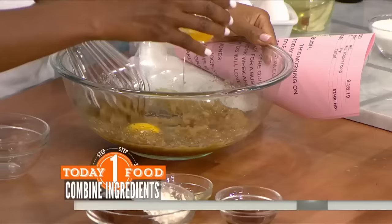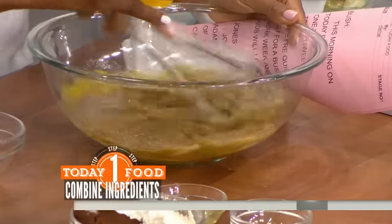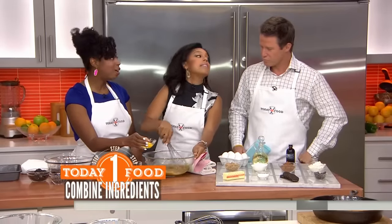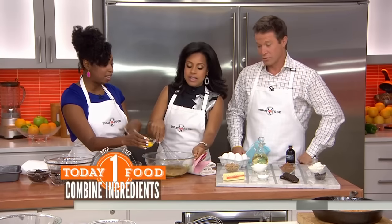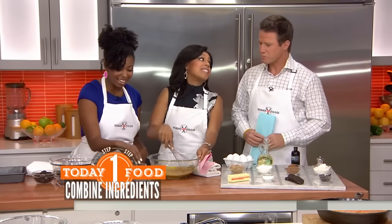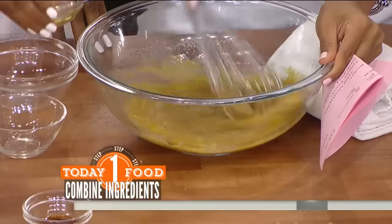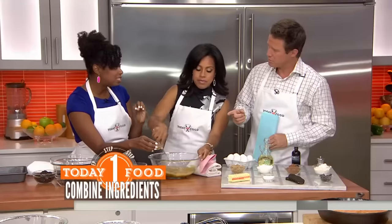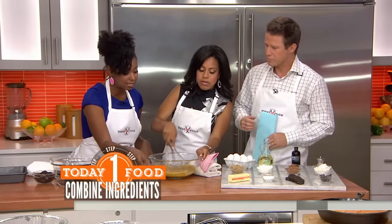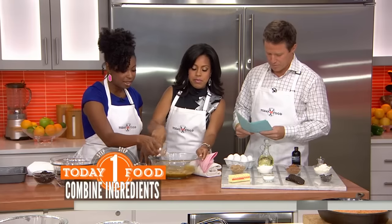And then I'm going to add our eggs one at a time, so we can get a really nice smooth batter going. And we're making this super nice and chewy, so we're adding a little oil in. And then of course you've got to add some vanilla for some flavor. Get that in.